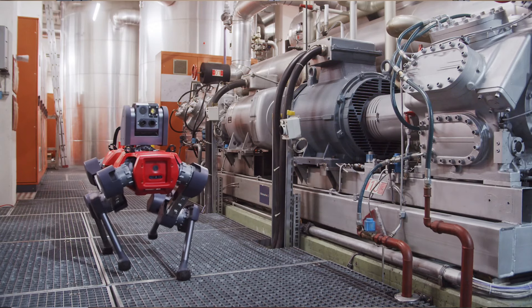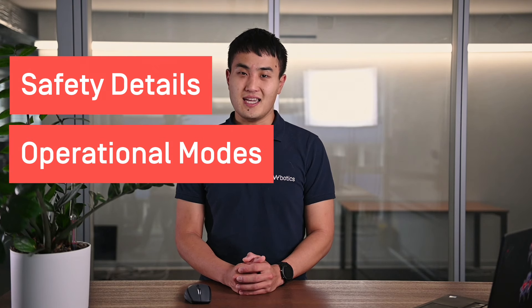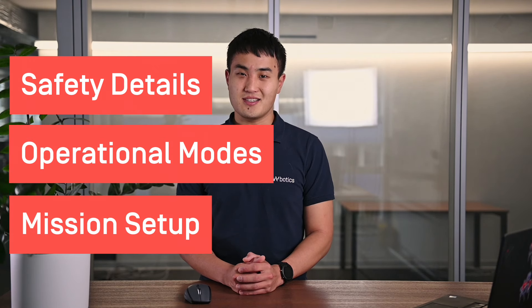Hi and welcome to the Animal Training Course. My name is Franklin and my team and I are excited to introduce Animal to you. Throughout this course you will learn how to safely operate your animal and integrate it into your daily operations. The following chapters will cover safety details, operational modes, and how to set up an autonomous mission. So let's get started.